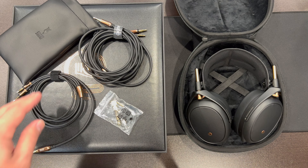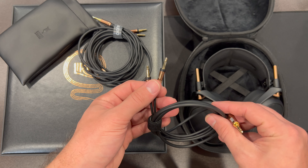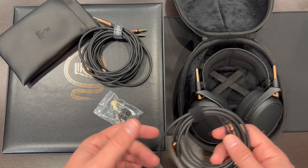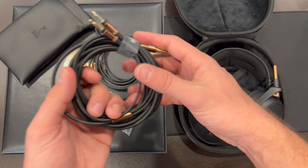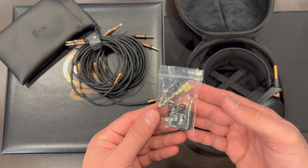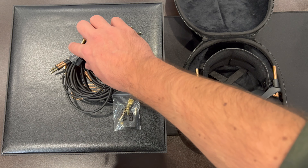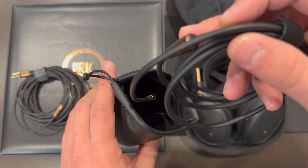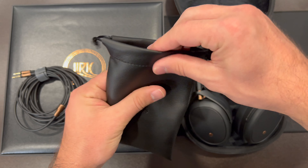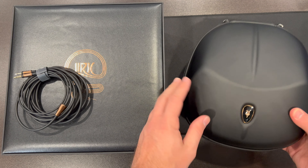In terms of the other stuff included, you get two 3.5mm cables with 3.5mm mono plugs to plug into the headphones. This doesn't use Mini XLR, which means you can use cables from the 99 series — including those balanced cables, which I really like. You get one short and one long cable, a couple of adapters — a 6.3mm and an airplane adapter — and then you also get this carrying bag, so you can pack your cables and adapters in there when traveling.